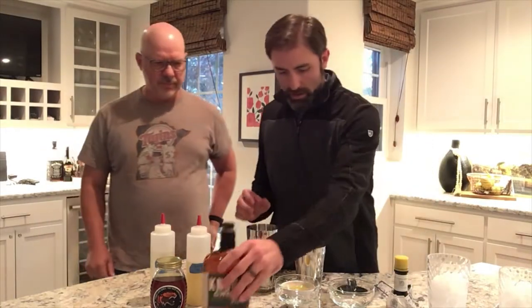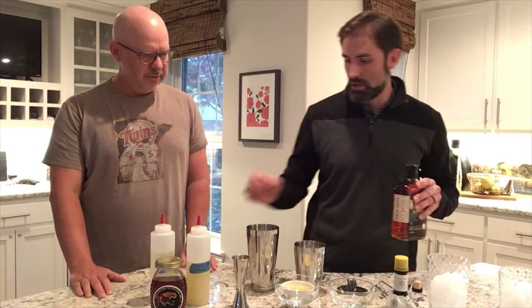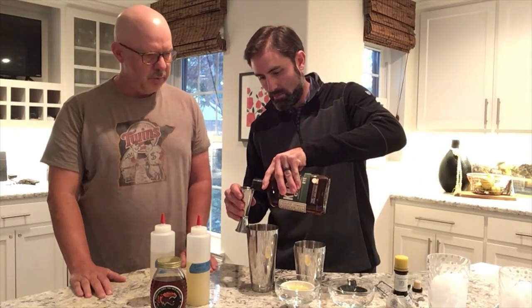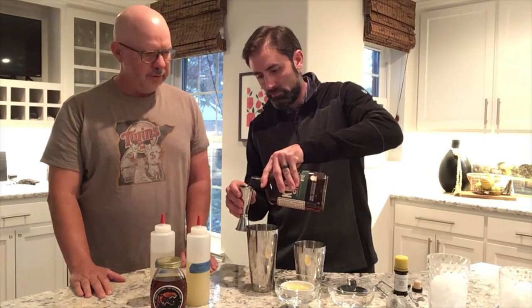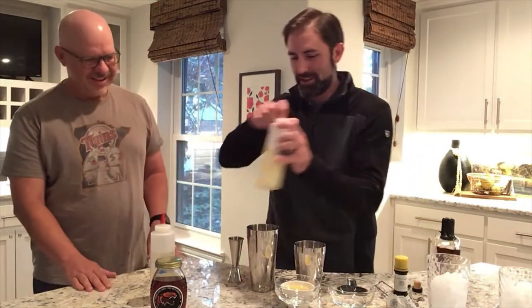We need four ounces — two big shots of Knob Creek rye. Those hands were shaking — made me a little nervous, but I'll make it through. Then we're gonna put in the lemon juice, ounce and a half — so almost a shot, but not quite a shot. A light shot.